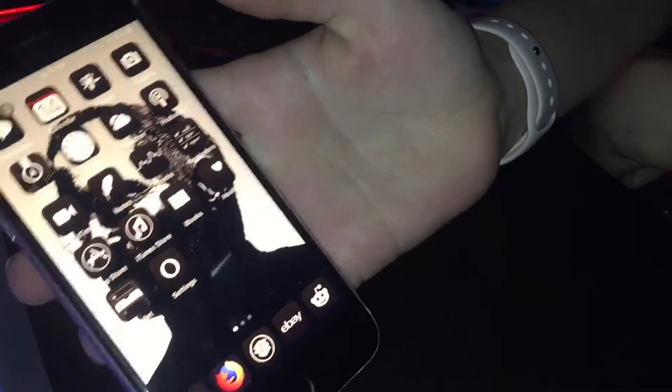Alright, so today I have my main phone right here. It's a rose gold iPhone 6s. The issue with this device — let me show you. I'm going to go to YouTube and search up some non-copyrighted music.